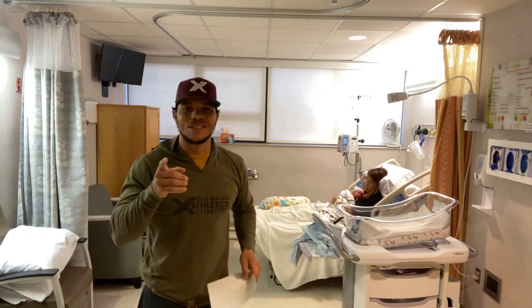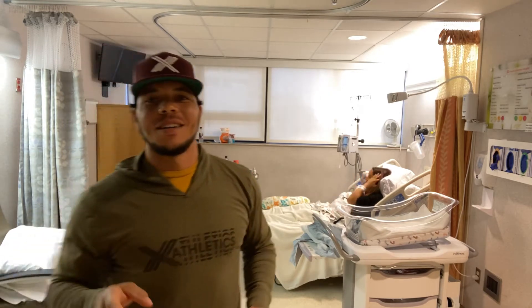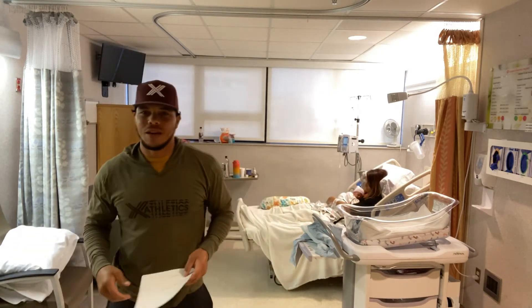Yeah, here we go. No excuses. Welcome, baby Zion. Workout number 29, Ex-Athletics at home. I am Coach Leaf.